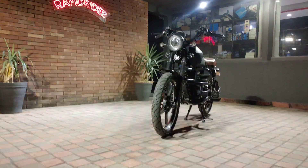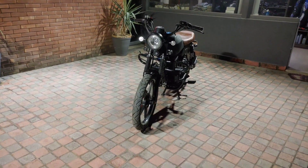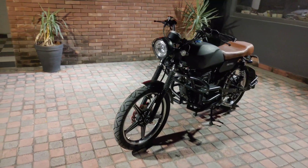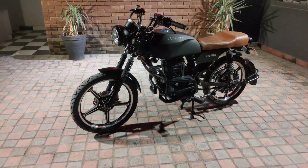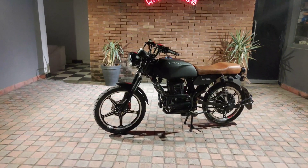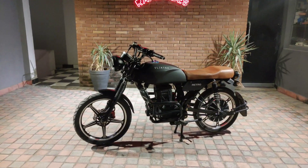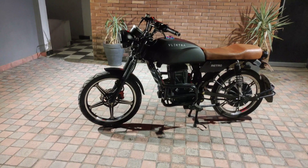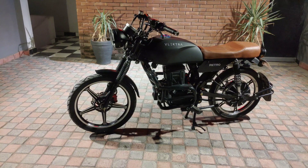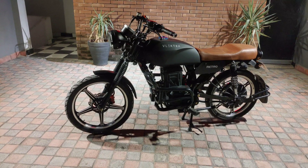First we will discuss the battery of this bike. This is a lithium-ion battery. Lithium-ion batteries are in pouches with small cells — they are really reliable, their life is very long. The company is also giving a warranty on this battery. The battery charges from 0 to 100 in around 2 to 3 hours, and it will consume around 1.7 units of electricity.